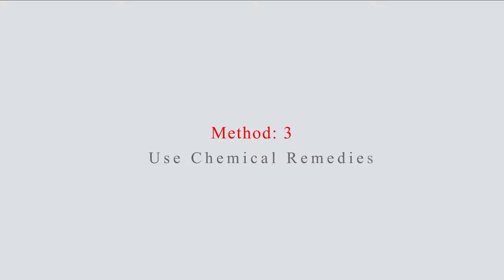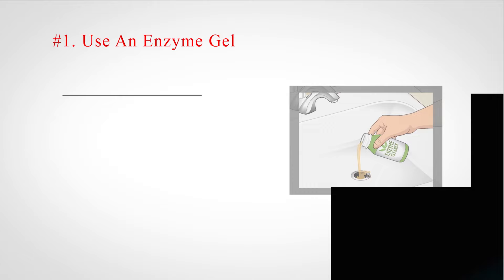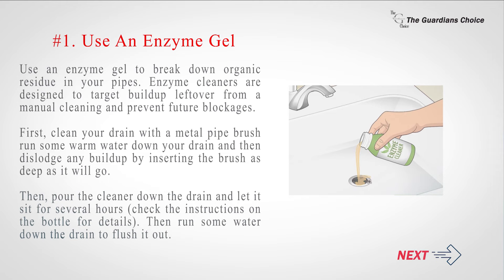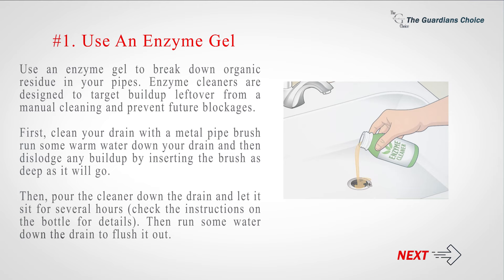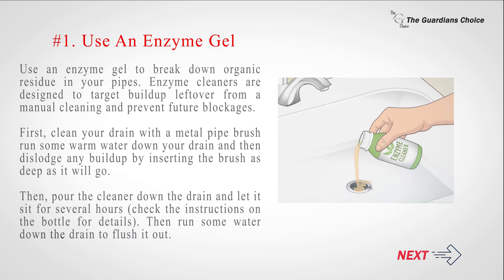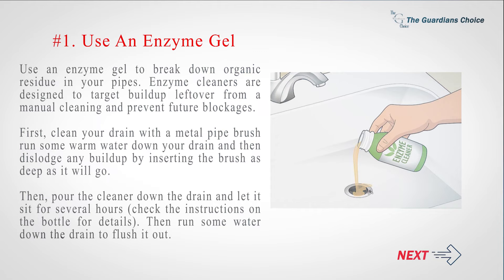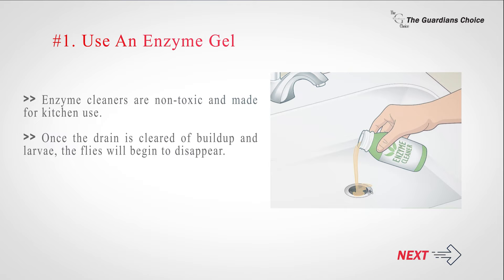Method 3: Use chemical remedies. Use an enzyme gel to break down organic residue in your pipes. Enzyme cleaners are designed to target buildup leftover from a manual cleaning and prevent future blockages. First, clean your drain with a metal pipe brush by running some warm water down the drain and dislodging any buildup by inserting the brush as deep as it will go. Then pour the cleaner down the drain and let it sit for several hours — check the instructions on the bottle for details. Then run some water down the drain to flush it out. Enzyme cleaners are non-toxic and made for kitchen use. Once the drain is cleared of buildup and larvae, the flies will begin to disappear.